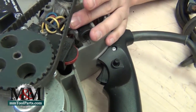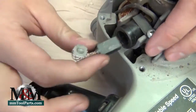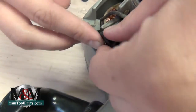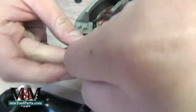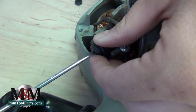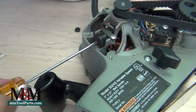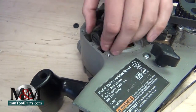Then you'll simply feed the carbon block back into the brush holder. The shape of the carbon does require you to rotate it a little bit — if you push it one way it's not going to go in, so just rotate it and it'll find its way back into the housing. Then tighten the brush holder screw, and that will force the carbon block up against the armature, which will allow the tool to work for you.